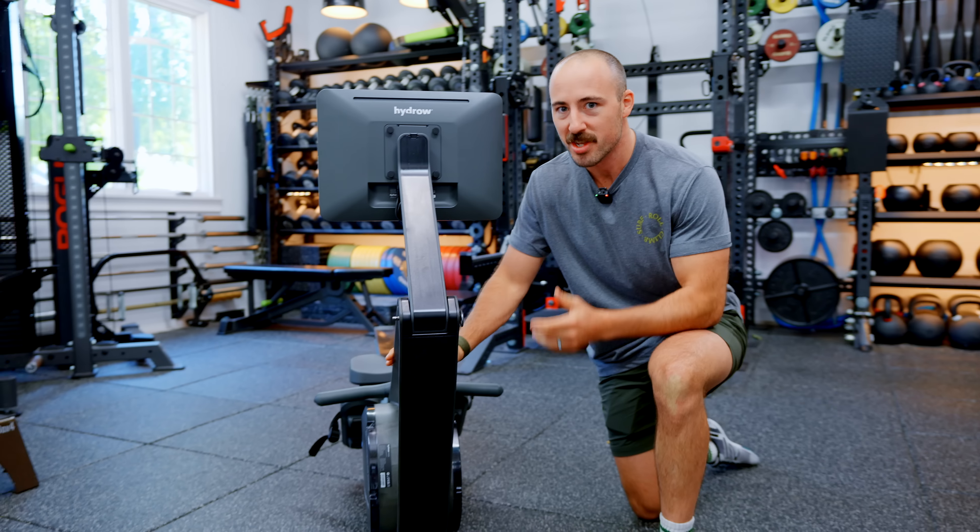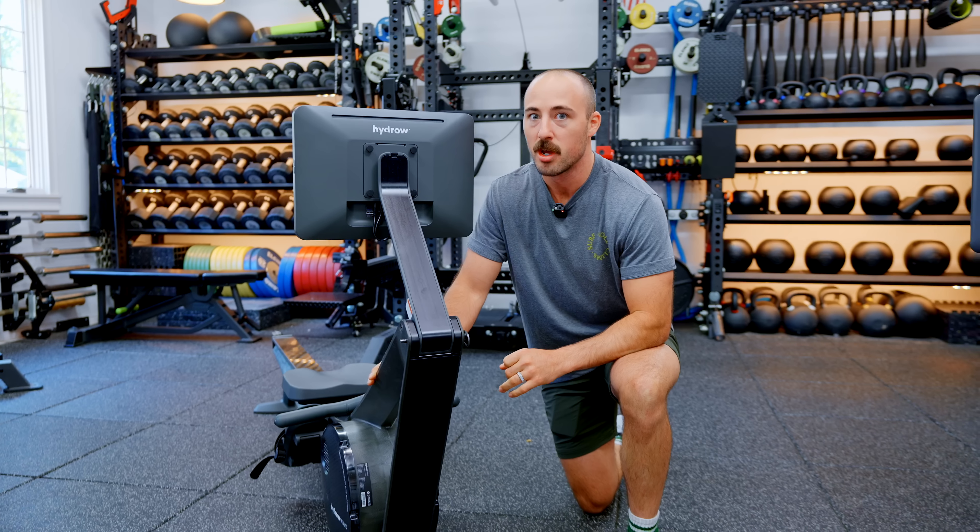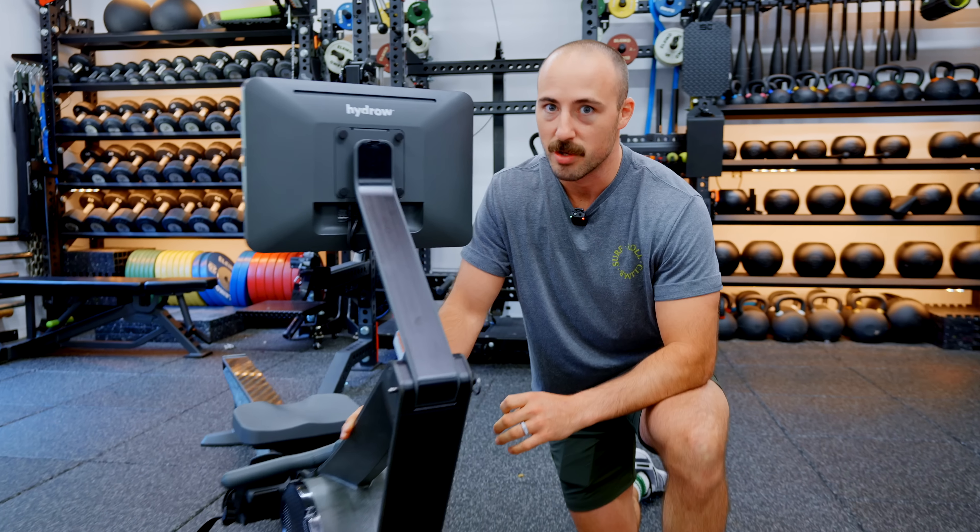So Hydro came out with this one. This is the Hydro Wave, and I think it is the closest, if not the best competitor, to the Concept2 Rower.